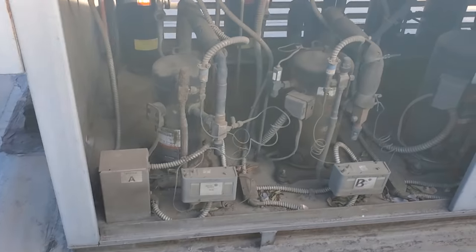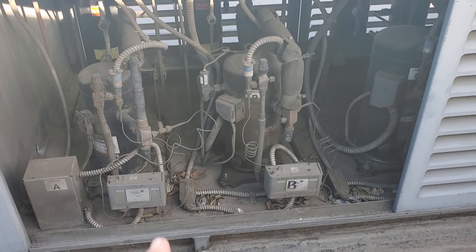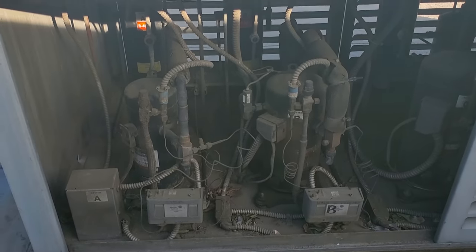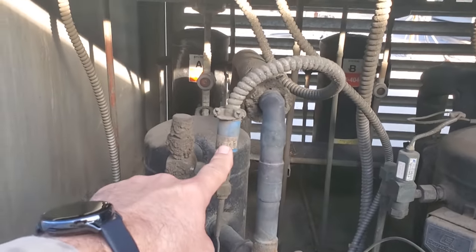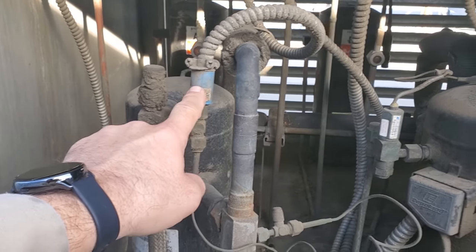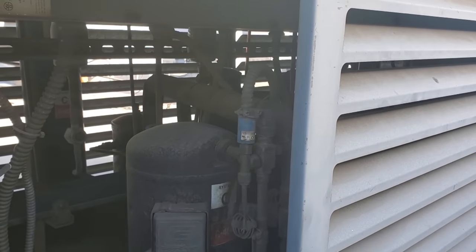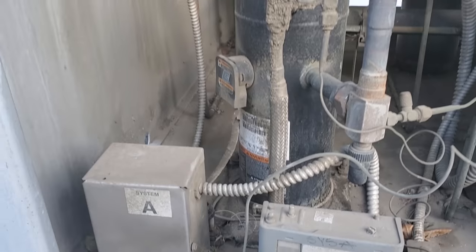There's basically a bunch of pressure controls — it's a fan cycle control — and they wire them in series to where they can stage off different fan motors. This compressor right here is the walk-in cooler system, and it's currently not running, so we need to wait for it to turn back on.